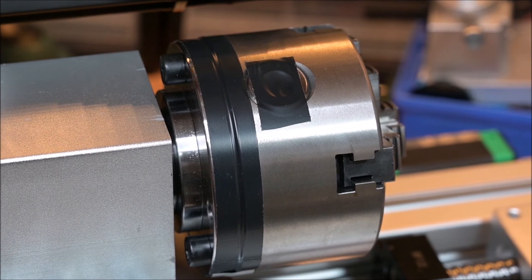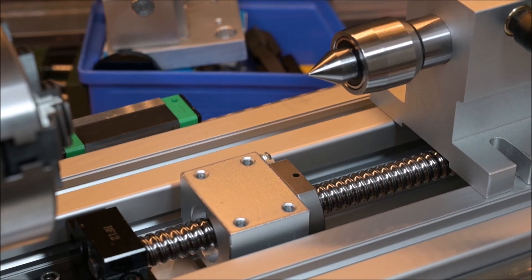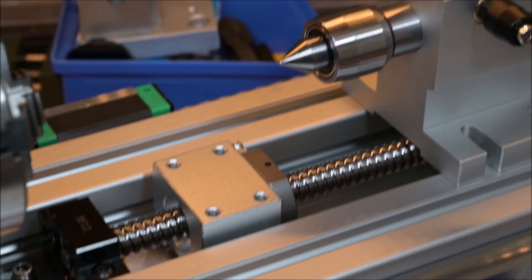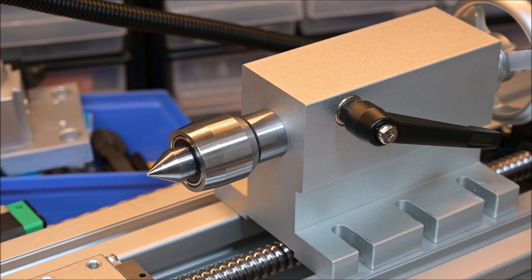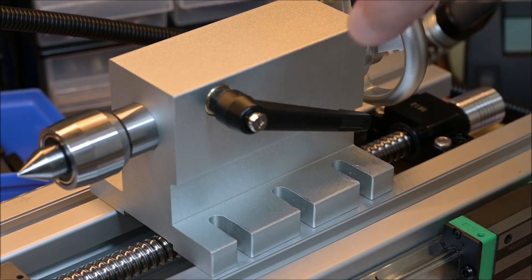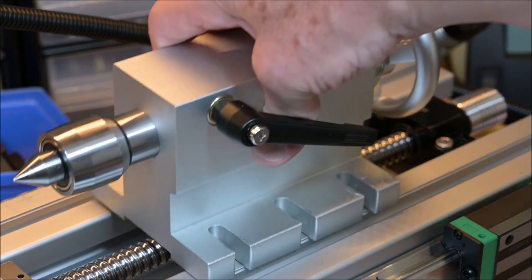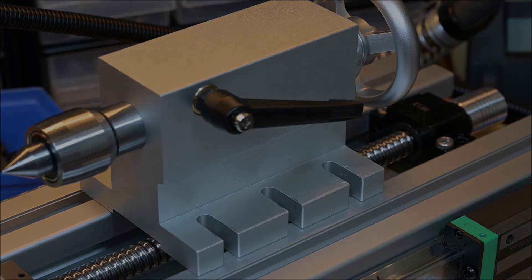For now I'll continue as it is and first finish the other work that has to be done, like the crossfeed and also the tail section, which still needs to be fixed. Right now it's just in the air. That's it for now — I'll see you next time.